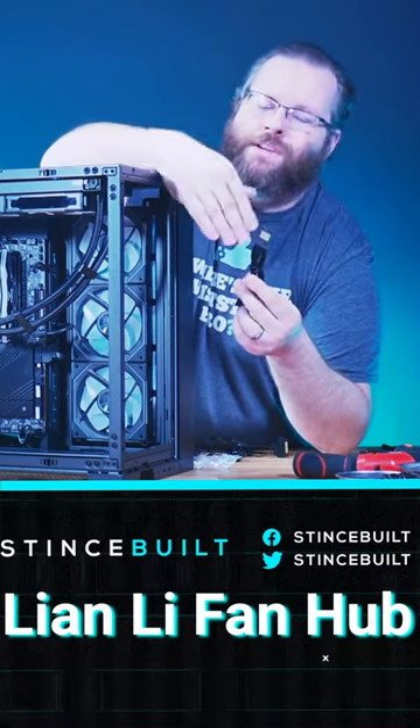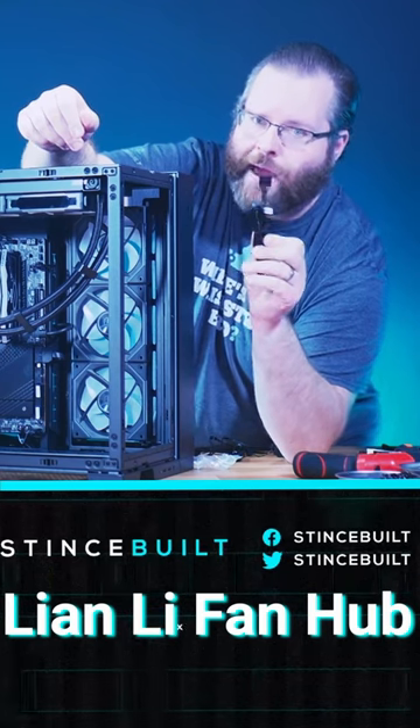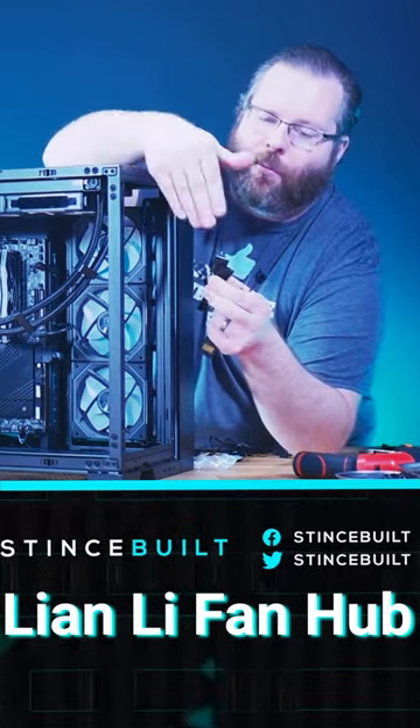It snaps on top and actually allows you to daisy chain the fans now. As well as a dedicated adapter right here. The great thing about this adapter is you can now split the signal efficiently — they'll actually give you multiple adapters to be able to split the signal.